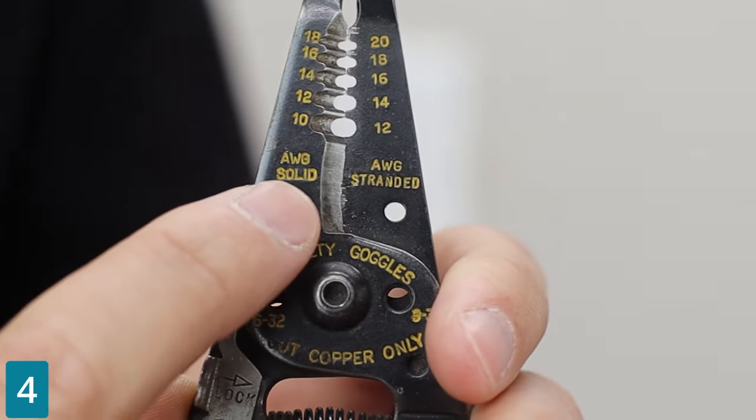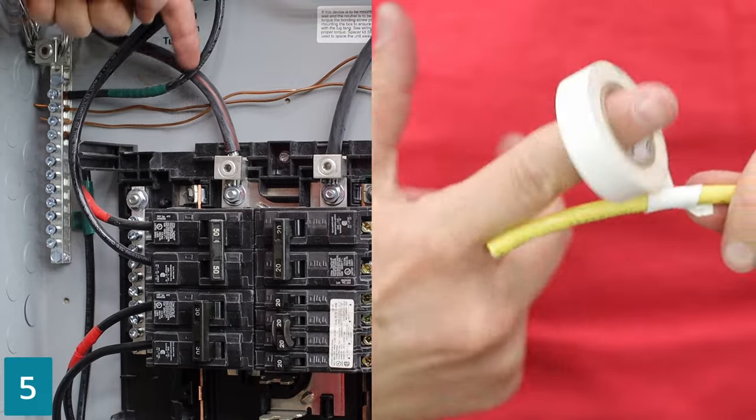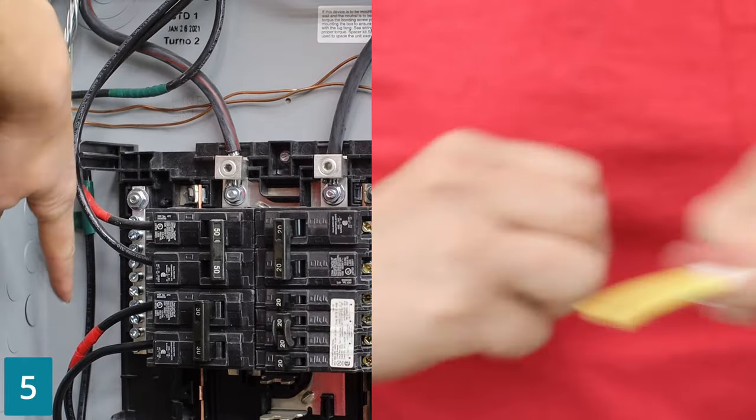Tool alert! It's just gauge — it's the wire diameter. If using just one color for multiple leads, make sure you tape the ends with what color you are using it as.